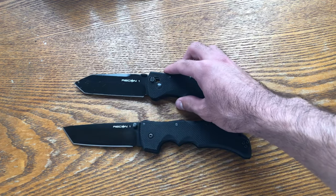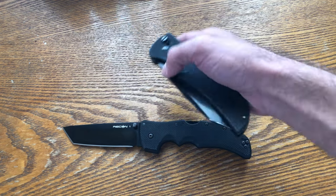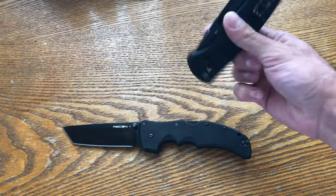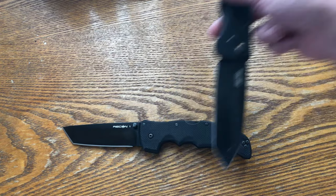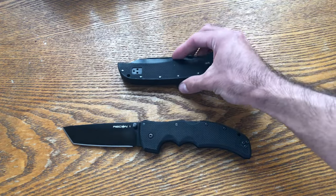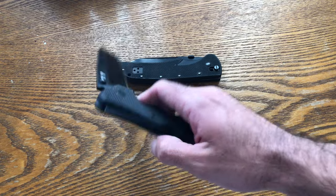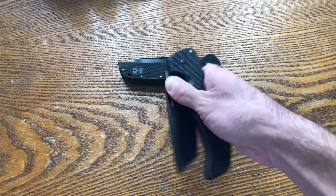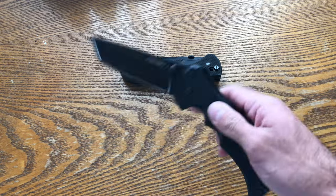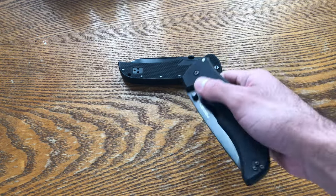For starters it has smoother deployment and is easier to use one-handed — there are so many ways to open and close this with one hand, even in reverse grip. Whereas the new one has the triad lock, which is a back lock, so it requires a bit more care and efficiency opening and closing one-handed, and it's just not as fast. The old one is so much more fun to open and close.